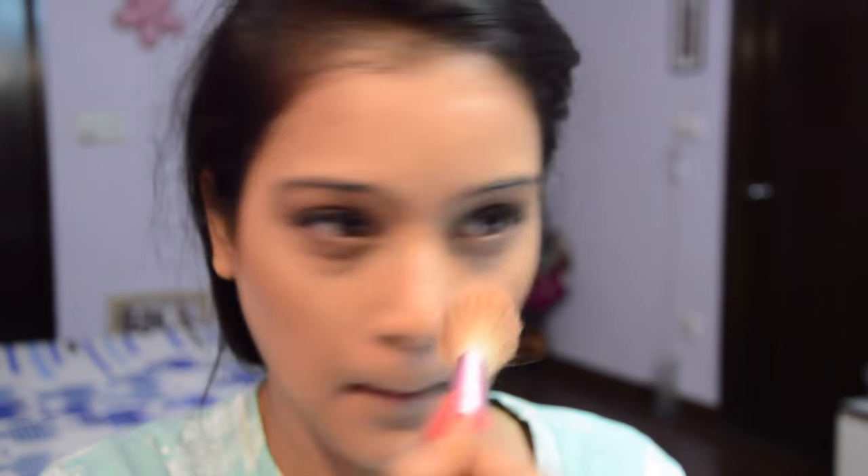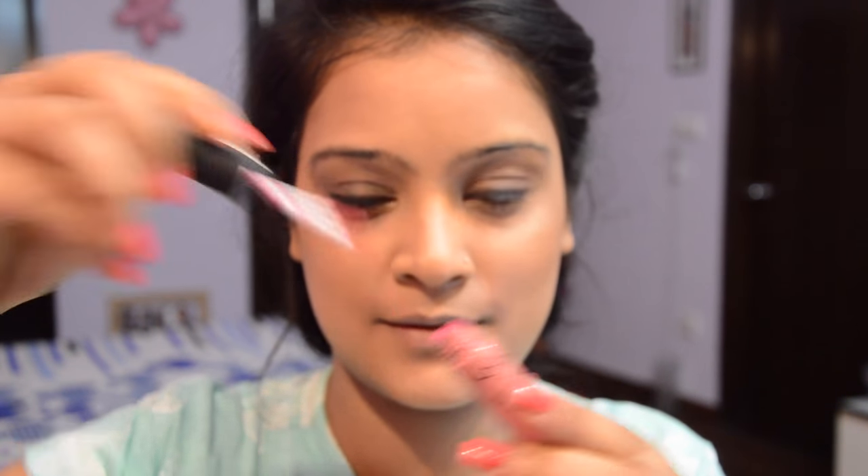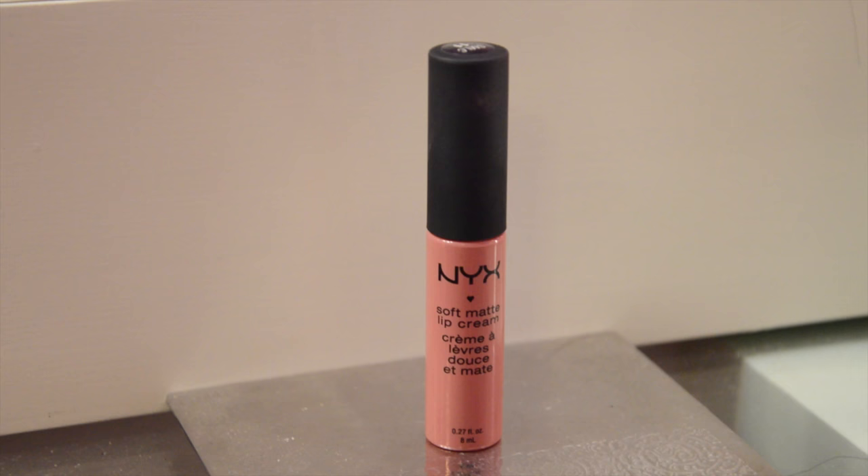Then I'm highlighting my face using a powder highlighter — the Cindy Luminizer by The Bar. The only thing left is the lips, so I'm going to use the NYX Soft Matte Lip Cream.